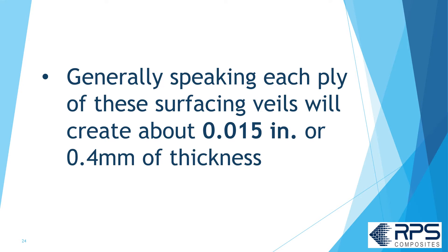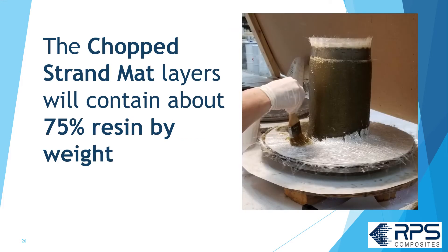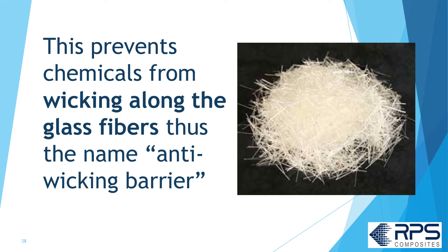Generally speaking, each ply of surfacing veil will create about 0.015 inches or 0.4 millimeters of thickness. The second part of the corrosion barrier is the chop strand mat layers, which contain about 75% resin by weight. Chop strand mat is used because the glass is chopped into short half-inch to two-inch long fibers, preventing chemicals from wicking along the glass fibers.